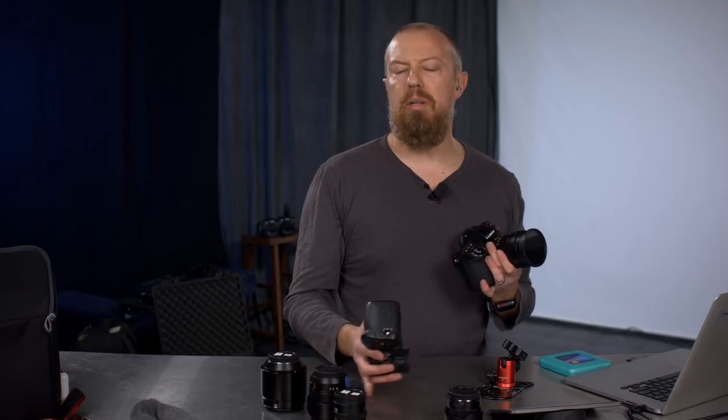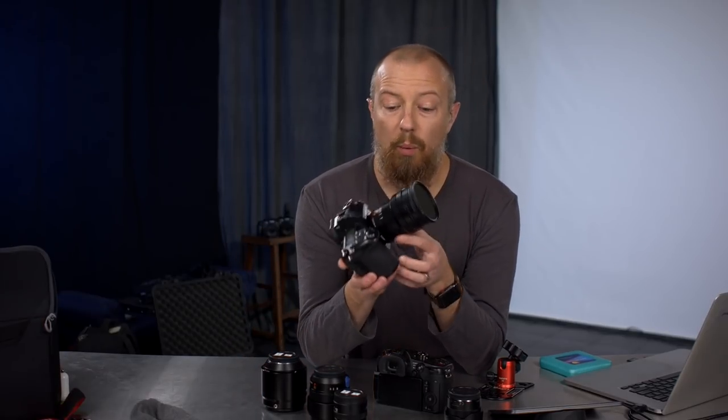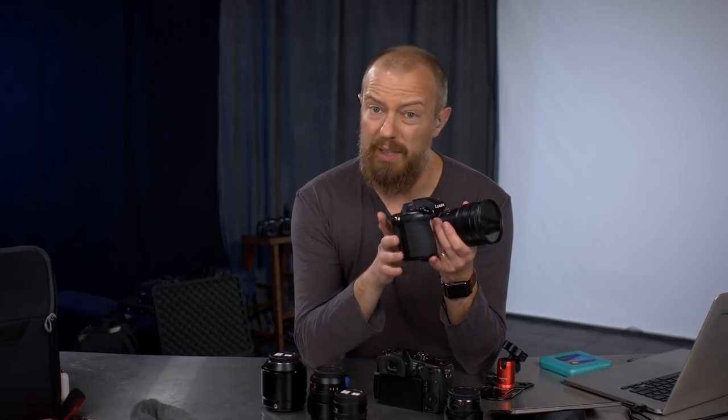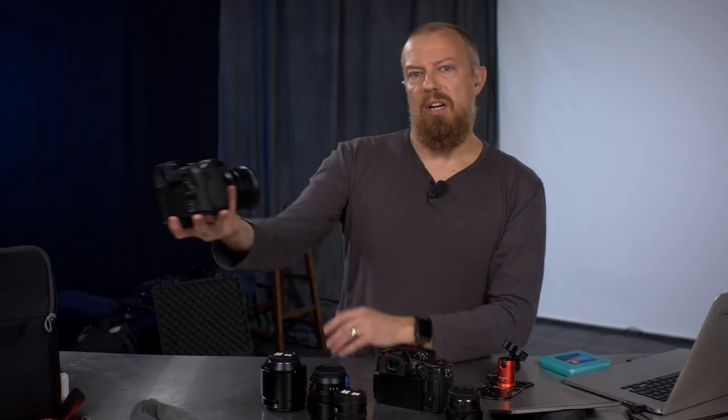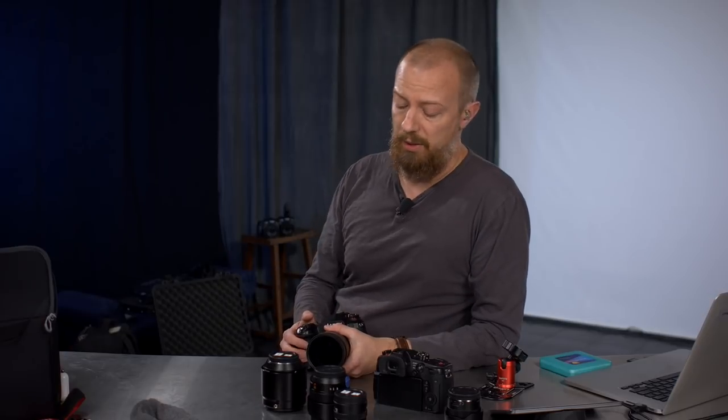Cameras: G9 and GH5S. This was a big decision. I chose the G9 because I want to focus on still photography, but I'm also going to vlog. The autofocus with body detection for video is really, really good. I'm actually going to be shooting at 1080 — not even 4K — because I want to do a lot of slow motion at 180 frames per second. So 1080 all the way through.